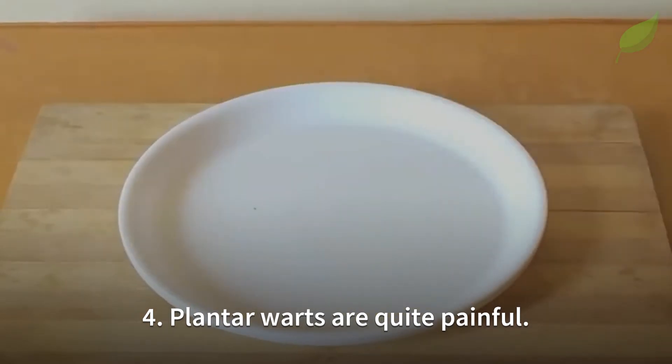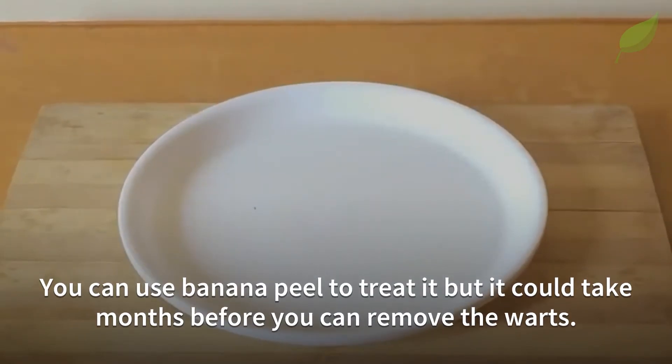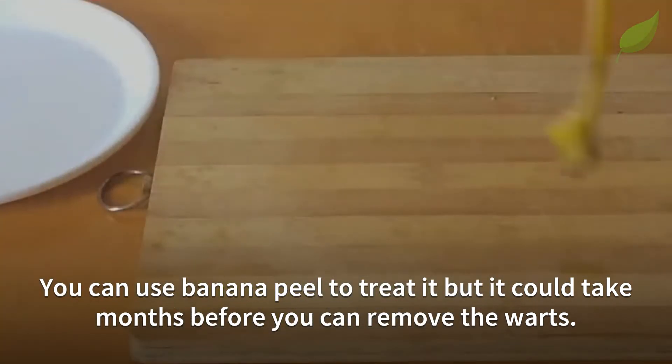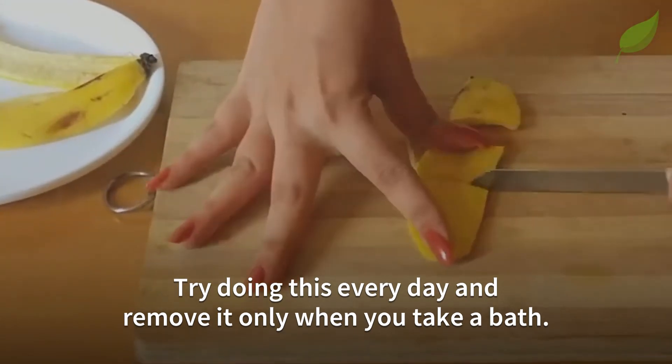Number 4. Plantar warts are quite painful. You can use banana peel to treat them, but it could take months before you can remove the warts. Try doing this every day and remove it only when you take a bath.